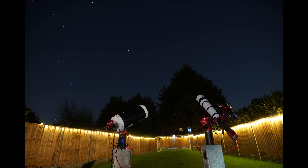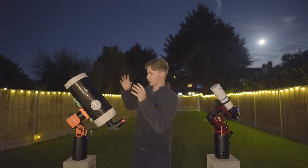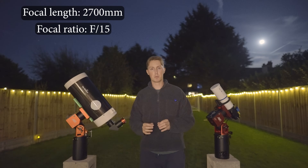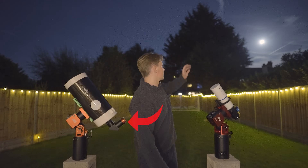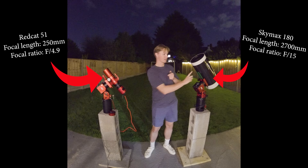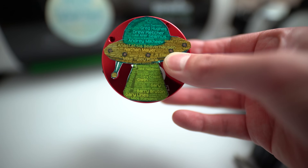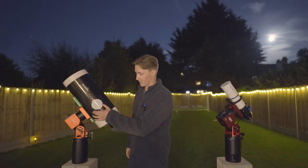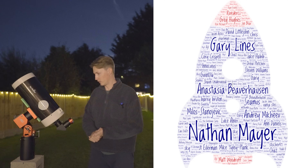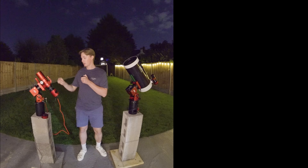Let's test it out. Alongside the SkyMax 180, I am using an ASI 183MC. Now this is a dumb idea — not only to be deep sky imaging at a ridiculous focal length of 2700 millimeters and an F ratio of 15, but to be shooting at such a high focal length with a camera like the ASI 183MC, which has a very small pixel size. For comparison, my Red Cat shoots at 250 millimeters and an F ratio of 4.9. Right now I'm also filming a video for my Patreons, and I popped the SkyMax onto the AM5N and mounted my Red Cat onto the AM5 to take some comparison images.